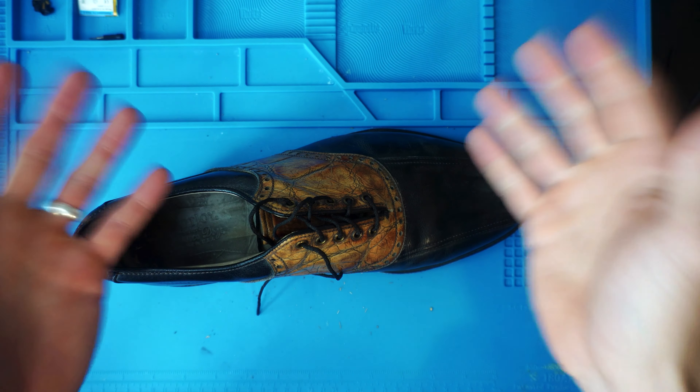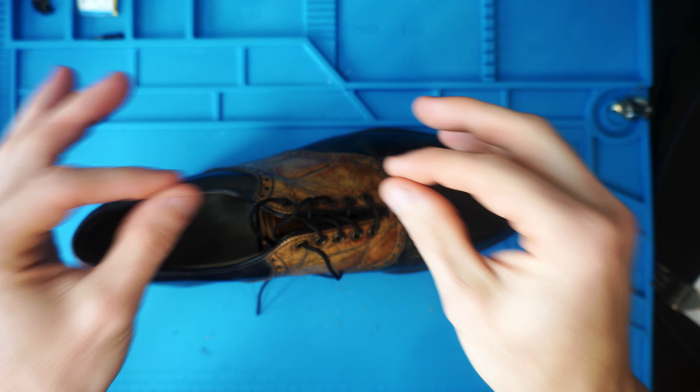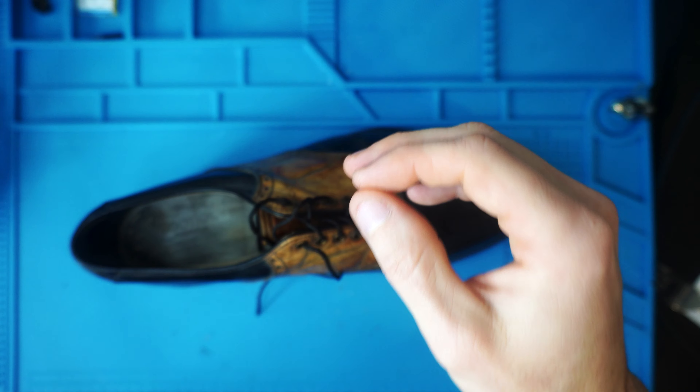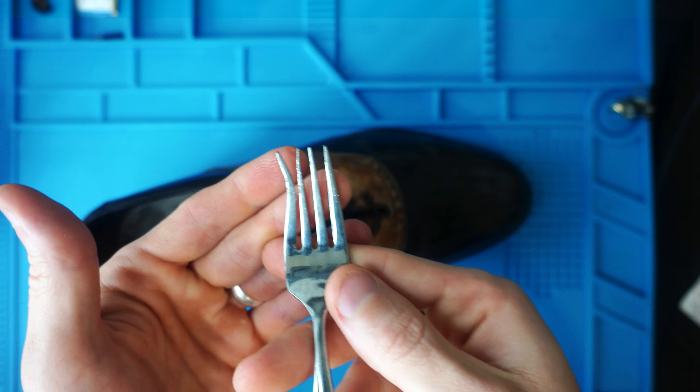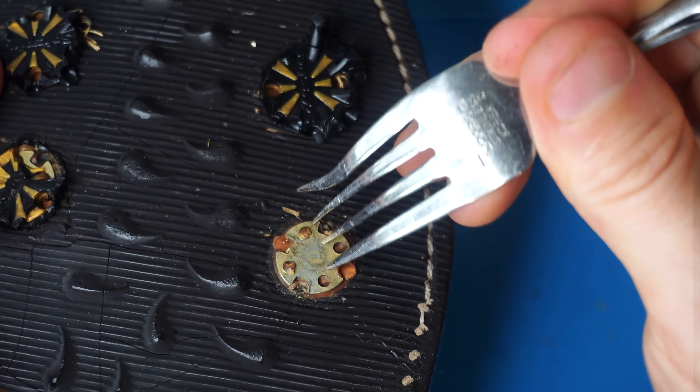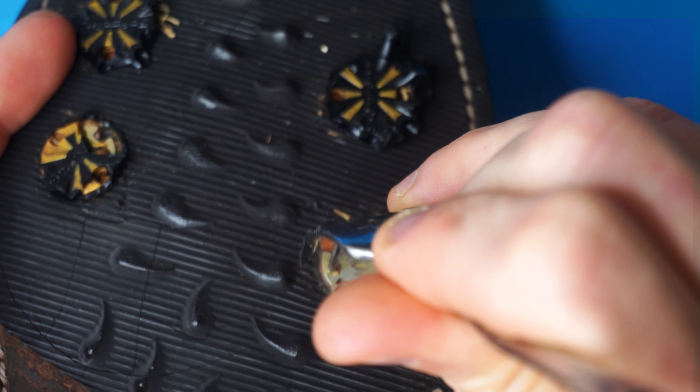And if that's all you needed, thanks for watching. But for those who want to see it step by step, let's get into it. I've already got my fork that I've bent and then kind of bent back, and you're going to see which prongs match up to which holes and try to bend it accordingly.